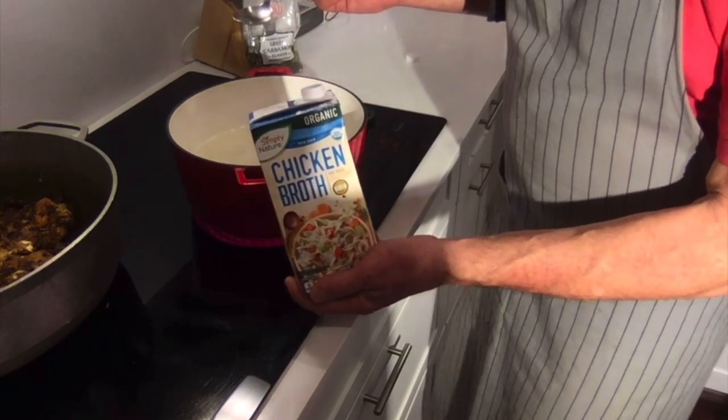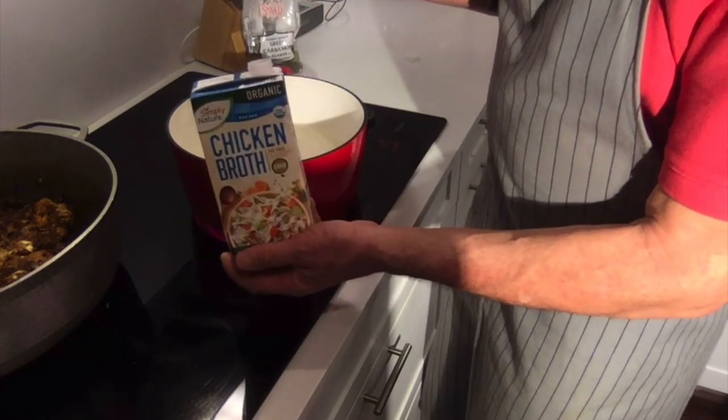To the rice you're going to add cinnamon and green cardamom, about four pieces. Then add two tablespoons of chicken broth to your rice. Meanwhile, keep stirring the chicken slowly but surely, giving it time to cook so you can then mix it all together and make your famous chicken biryani.